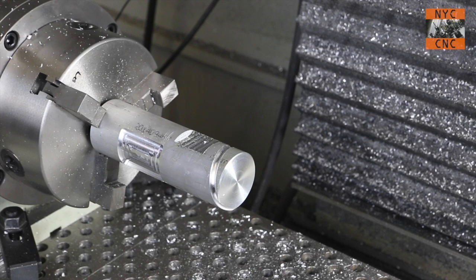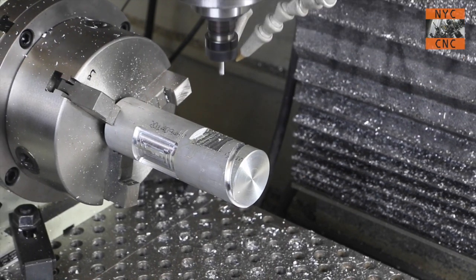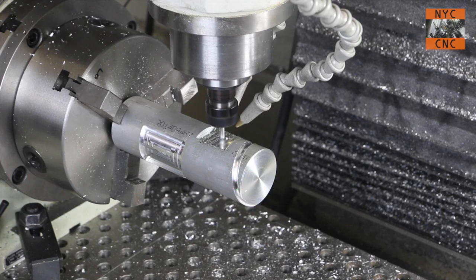Using a 3/16-inch end mill to interpolate that pocket. Same thing — we're going to spiral down. No problem at all handling it.